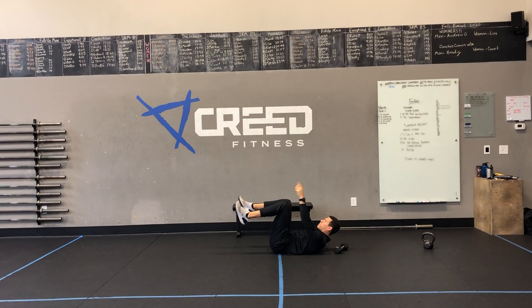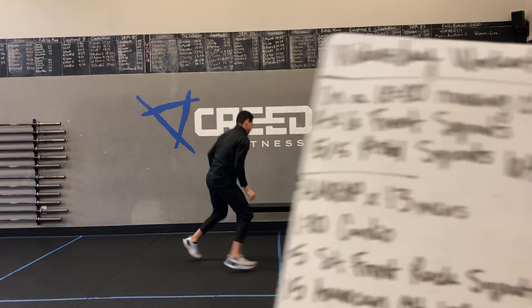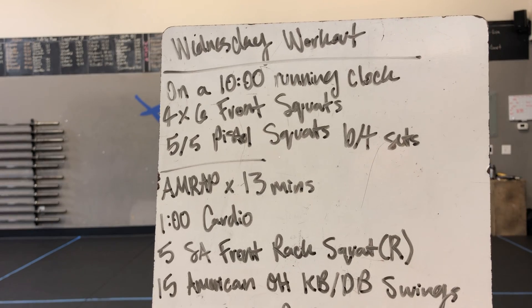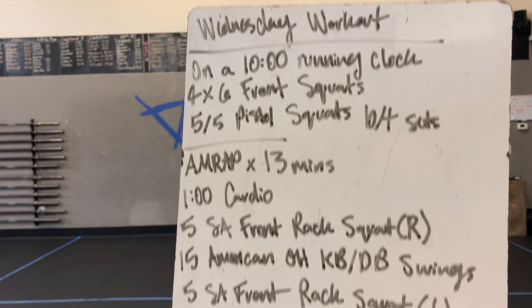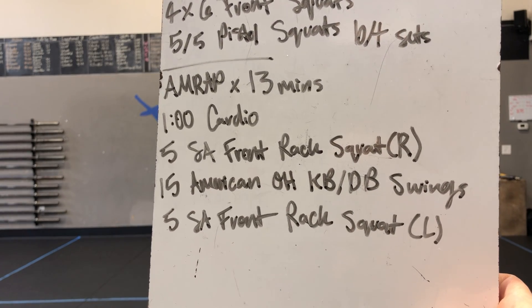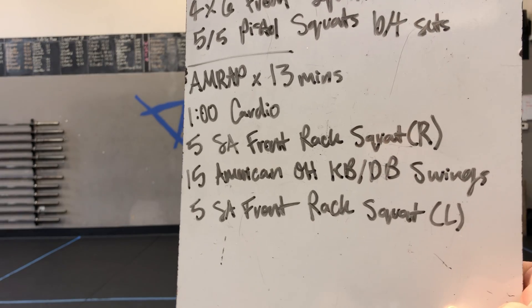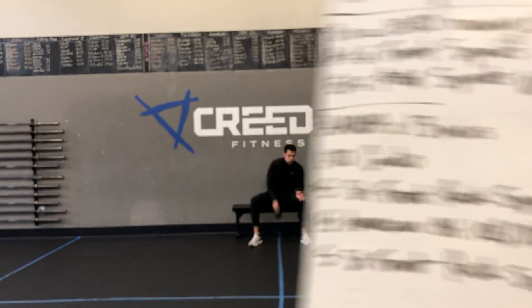That is our warm-up. For the workout, we got some legs. On a 10-minute running clock, we got 4x6 front squats, and then in between every set, 5 pistol squats on each leg — we'll show you a couple different options. Then you got an AMRAP by 13 minutes: 1-minute cardio, 5 single-arm front rack squats on the right, 15 American overhead kettlebell swings, and then 5 front rack squats on the left arm.